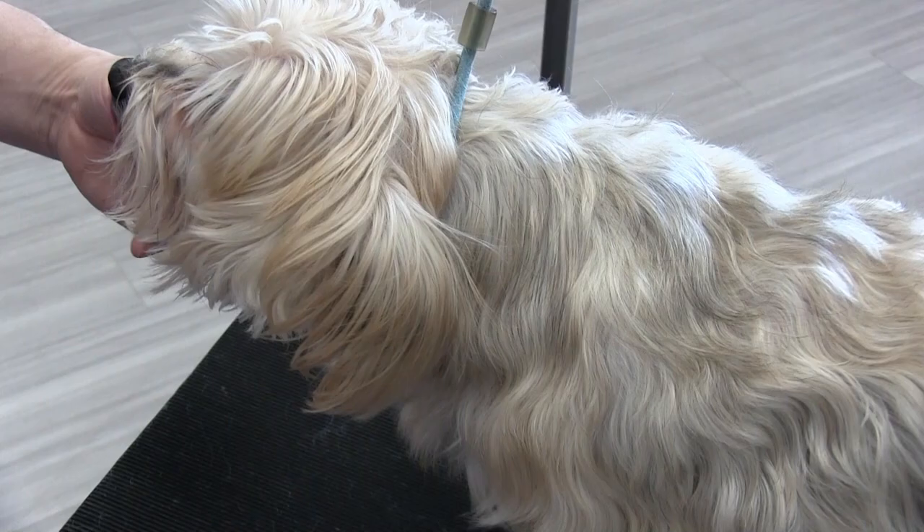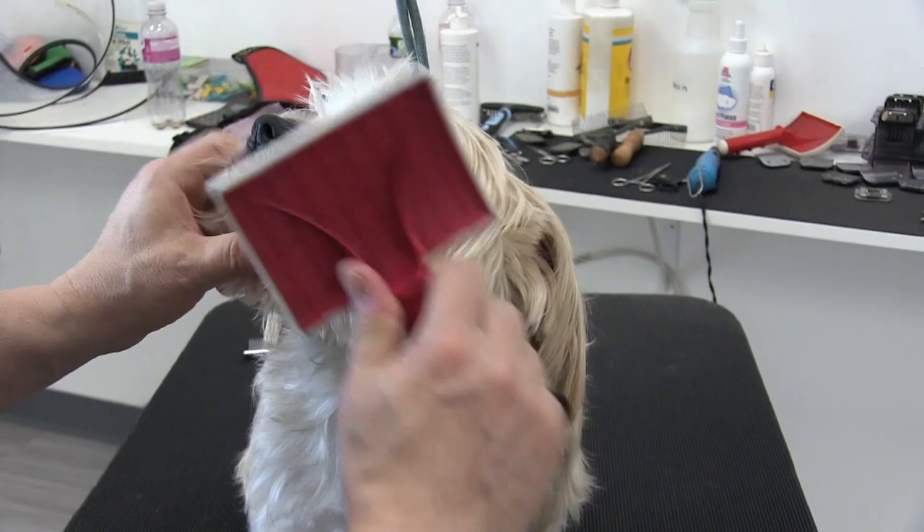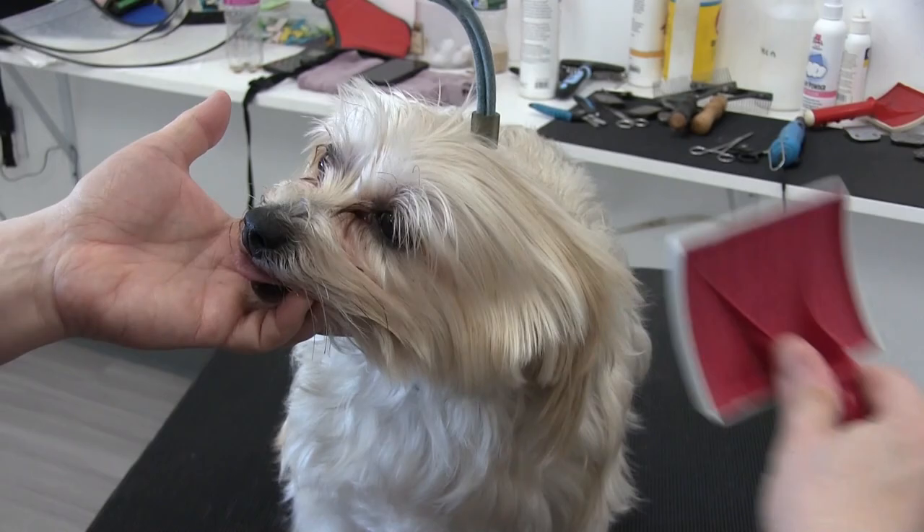We're almost done with this brush-out. We did her back legs, her torso, her front legs, and now we're just going to focus on her head. Just brushing Noelle's face and the top of her head — you want to be really, really careful here not to get the corner of the brush into the eye.